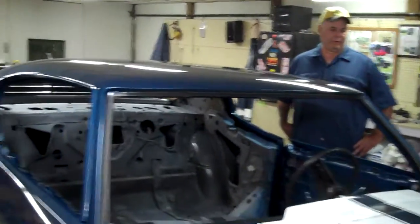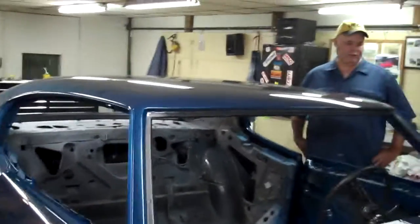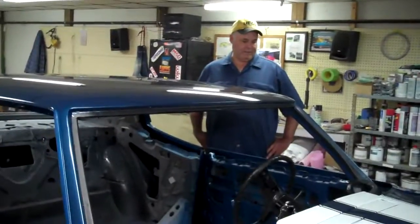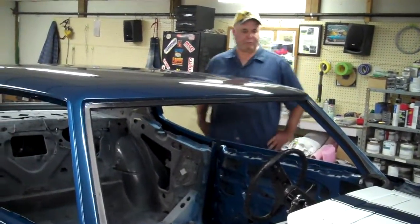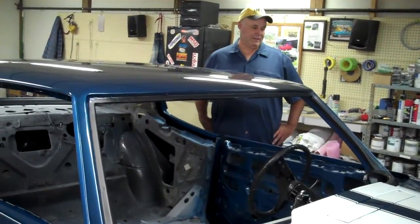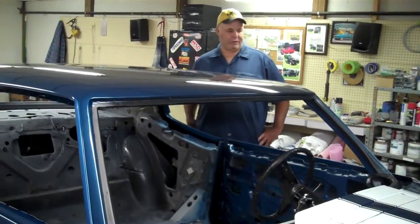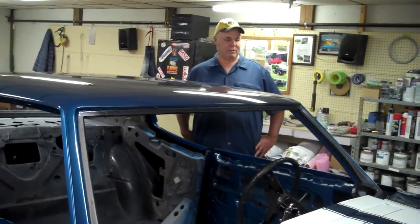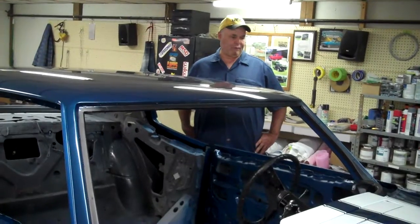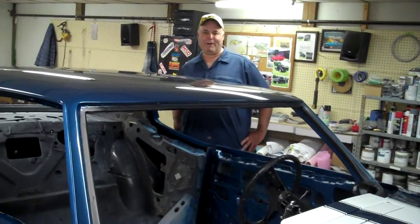I brought it home with the intent of building it sometime down the road and had it in my lower shed. Then this young man came over to my house looking for a Chevelle. He had bought a Chevelle off the internet somewhere and wasn't happy with it. I referred him to two or three other cars, he went and looked at them, but it just wasn't what he wanted. He made up his mind that he wanted the Chevelle in my barn, and after twisting my arm behind my head he ended up buying it.